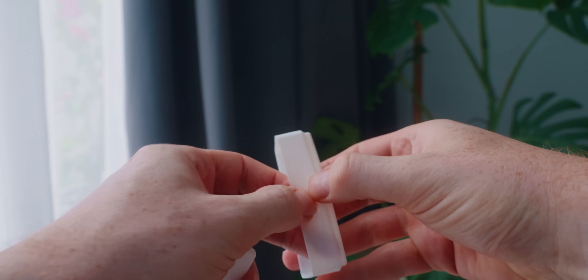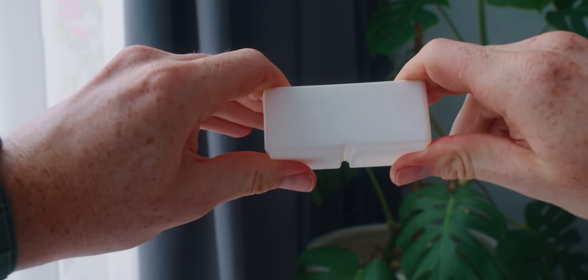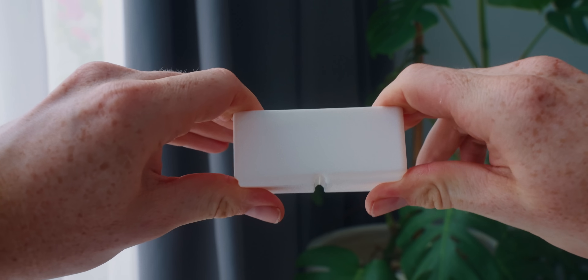A part is usually way stronger in one direction because of the layer lines. If you see all the layer lines stacked above each other, those can be pulled apart fairly easily compared to the other direction where you have the full length of plastic. So if you have parts where strength really matters, think about how they're going to be used, how pressure is going to come onto those parts, and orient them while printing to support that load the best.